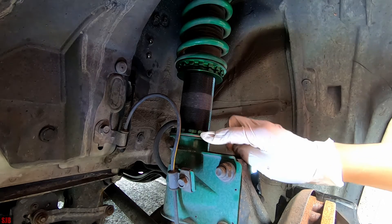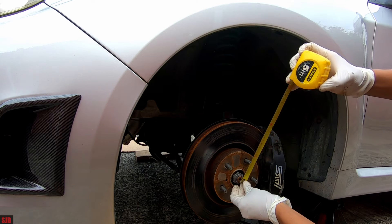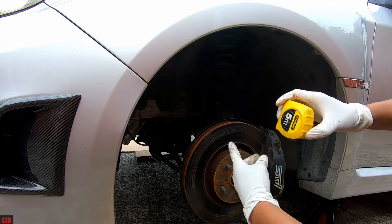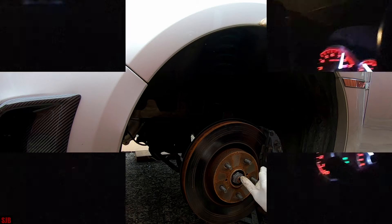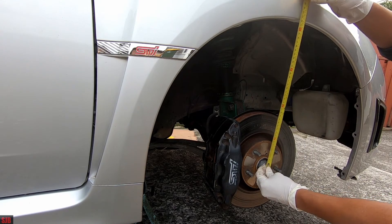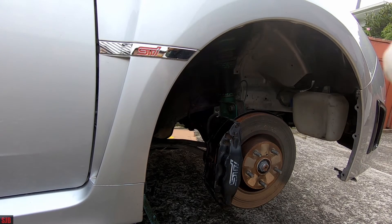Make sure everything is locked in. Now that we've adjusted the spring, you can double-check it by taking your tape measure, putting it between the axle right in the center, and taking a measurement to the body — this is about 42mm on this side. Go to the other side and check that as well. Once both sides are the same, put your wheel back on, take it for a drive, and recheck this measurement. This side is a couple of mm higher, which compensates for the driver's weight when the vehicle is in use.